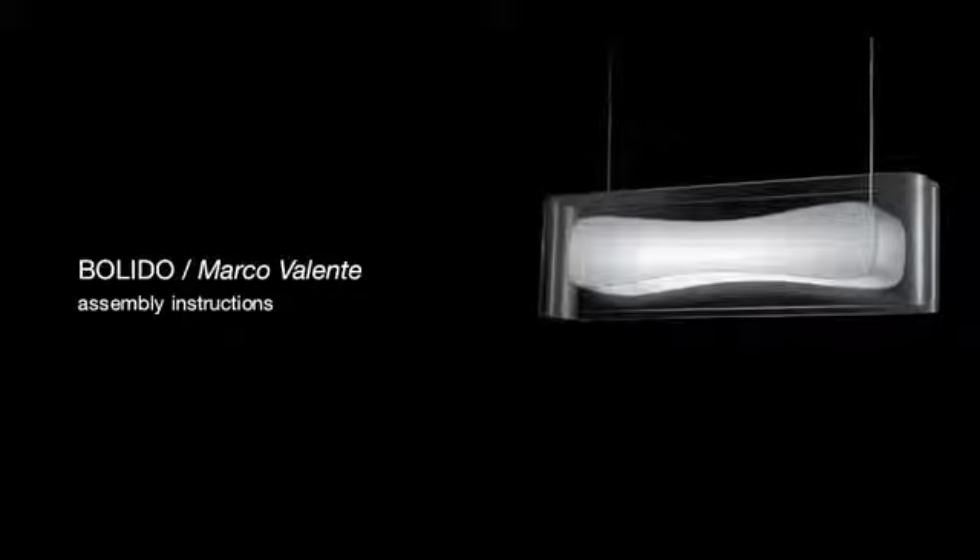Here are some tips to assemble Volido. The video is divided into three steps: packaging, assembly, and installation.